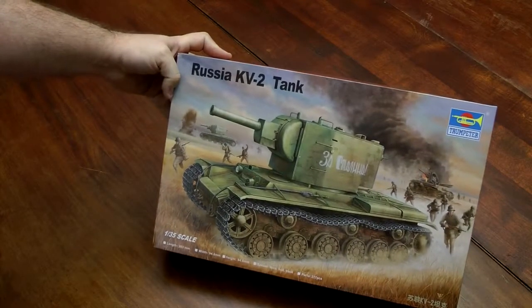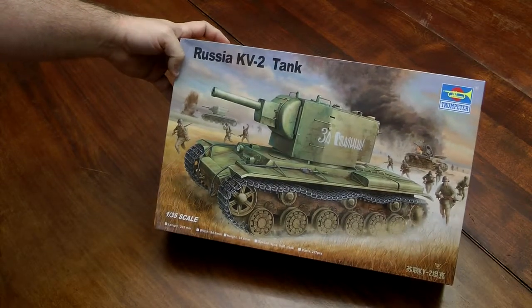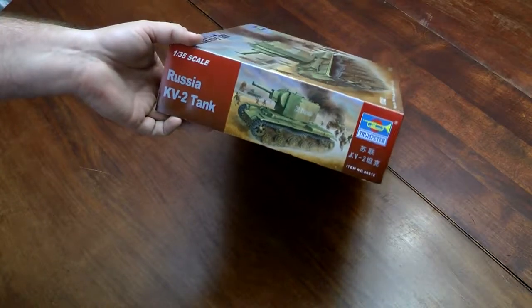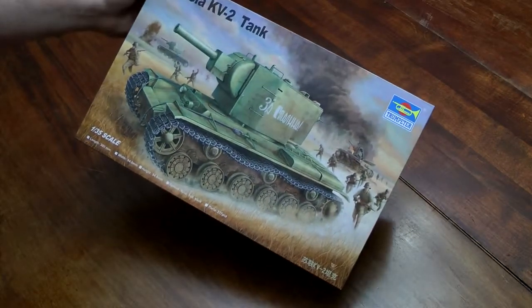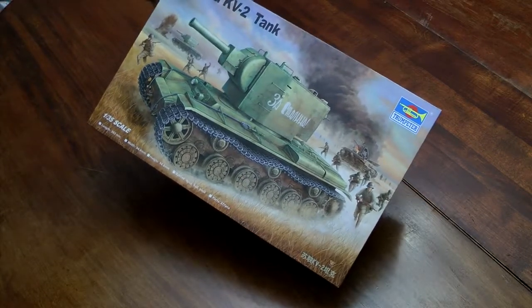Of course if you're going to do some Soviet heavy armor, it won't be complete without a KV-2 Russian heavy tank. It had a massive turret and a huge gun. From research I was able to find, they say Trumpeter made the best KV tanks, so that's the one I went with.